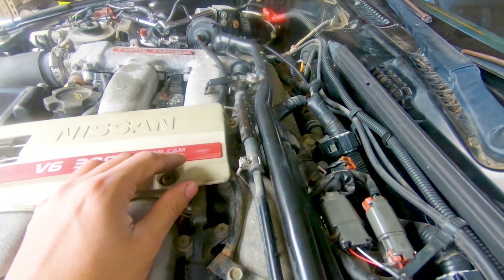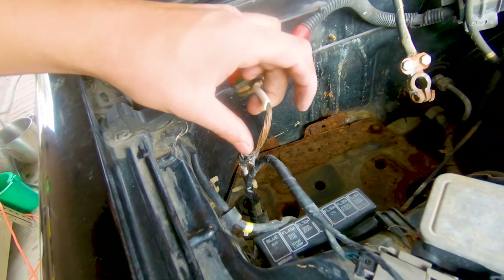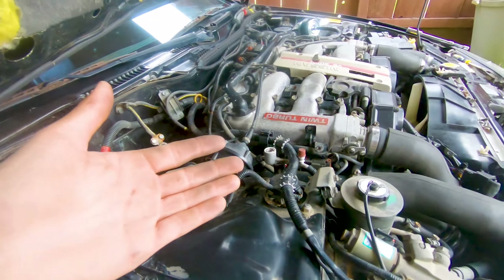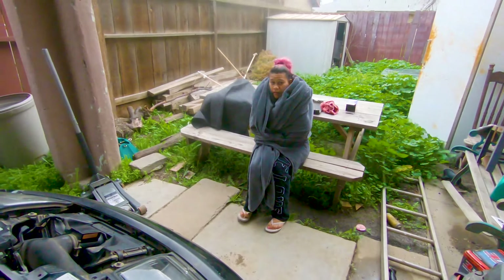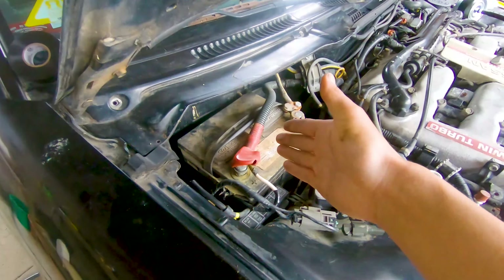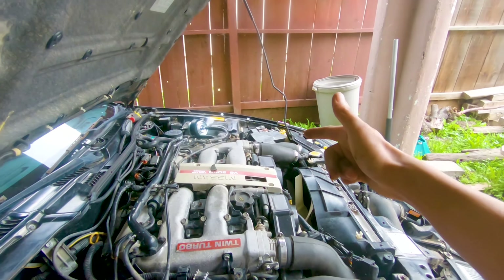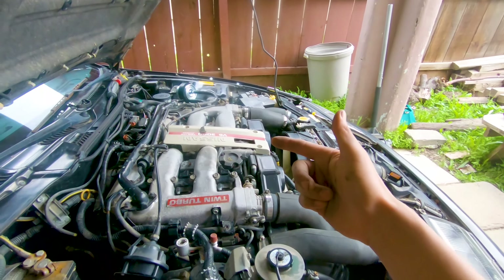Everything else looks plugged in. Now we just need a battery, but before I do that I'm gonna go ahead and tape this bare wire up just in case, so we don't have any problems. I'll switch those out eventually. Got the battery plugged in. First I gotta take off the fuse for the fuel so we can crank it a couple times and get the oil running, so I'm gonna go ahead and remove that and then we'll start.